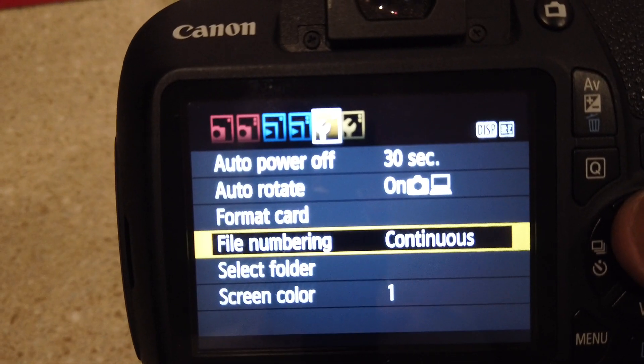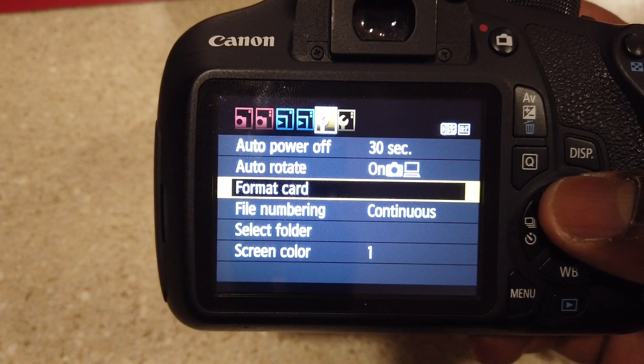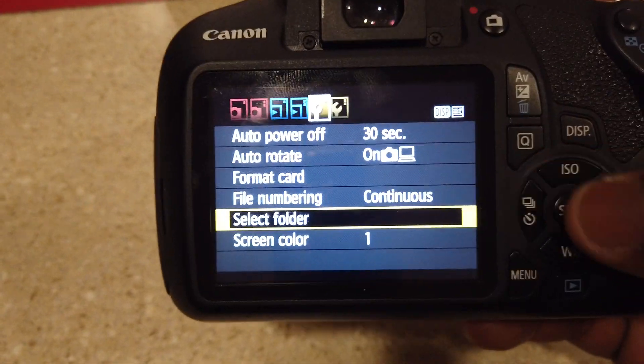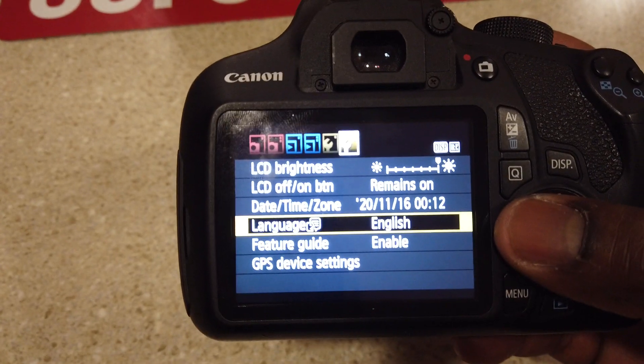In the menu you can select folder, file numbering, format your memory card — it also takes a memory card, I'll show you where that goes in a second. Auto rotate, auto power off for 30 seconds to save your battery life, language, LCD brightness, and LCD icon.